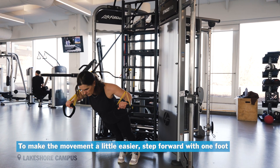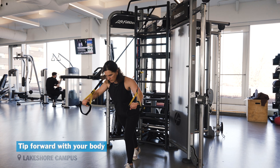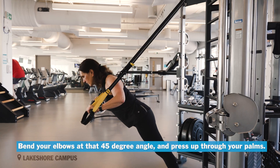To make the movement a little easier, step forward with one foot so you're in a staggered stance. Tip forward with your body. Bend your elbows at that 45 degree angle and press up through your palms.